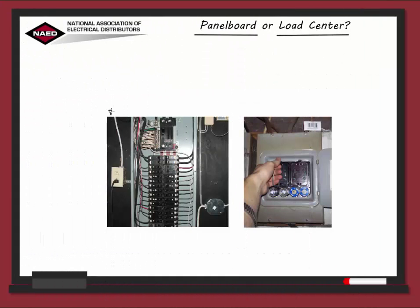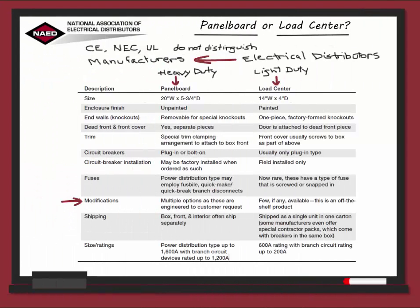Fuses: the fuses for the panel board are for power distribution and are designed for a quick break branch disconnect. On the load center, fuses are now rare — if they have them, they are the screw-in type or they snap in. Now let's talk about modifications. On the panel board, modifications are common because panel boards are custom made for individual project needs, whereas the load center is a standard off-the-shelf product.